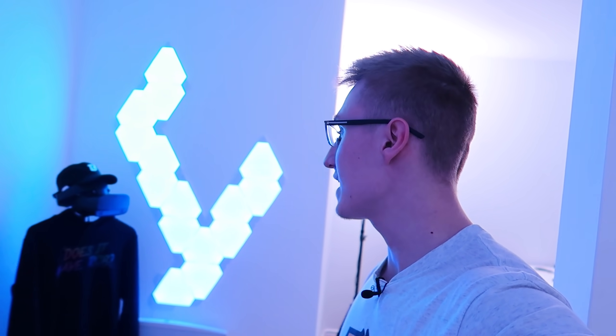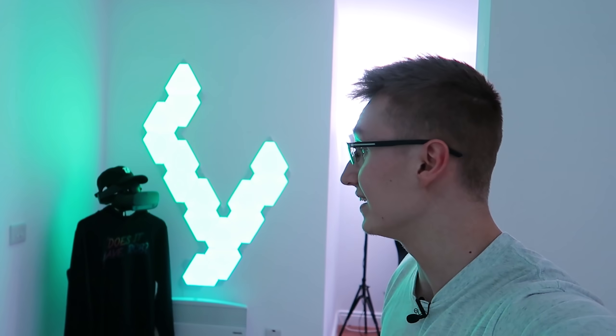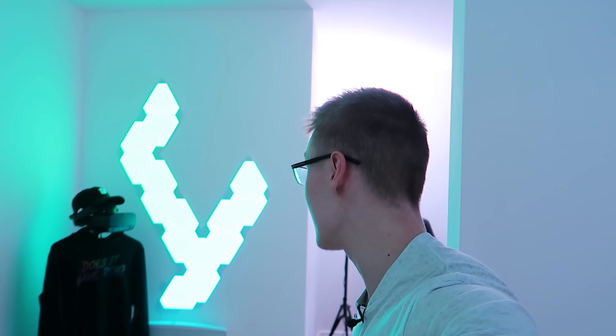Moving on, we have the Nanoleaf Aurora light panels. These are the lovely panels I'm sure you've seen in countless other YouTubers' backgrounds, and these are definitely one of the coolest lights you can buy for your gaming setup — however they're also one of the most expensive lights out there. Nothing else on the market, even in 2020, really quite matches up to Nanoleaf. They're a very unique product and a very unique thing to mount on your walls, ceiling, or anywhere you want.